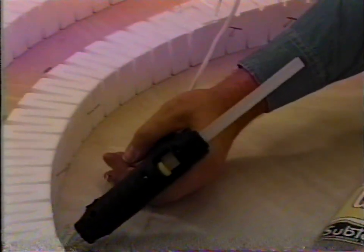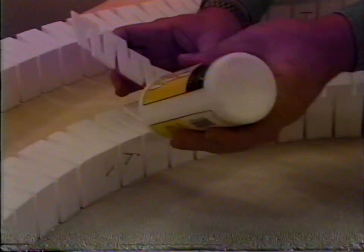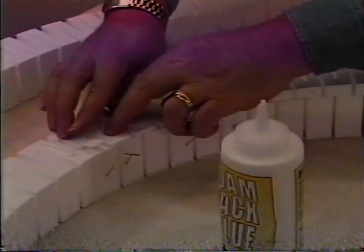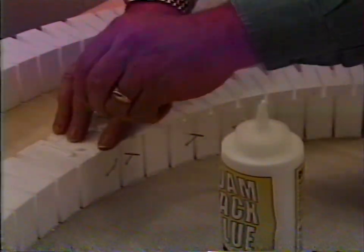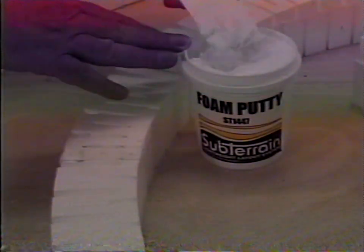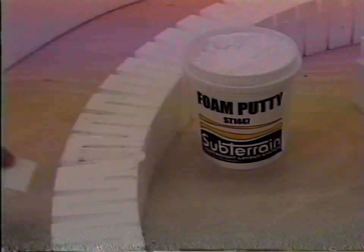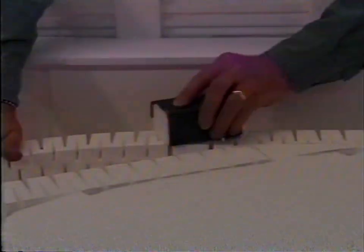Glue risers and inclines down with the low-temp foam glue and low-temp glue gun to permanently install them. Low-temp foam glue sets up quickly and will not melt foam. At the beginning of the first incline section, you may want to use foam tack glue for a very smooth start. Remove any excess glue. If you're concerned about any gaps or rough spots, fill and smooth with foam putty. When dry, sand with number 120 or finer grit sandpaper.